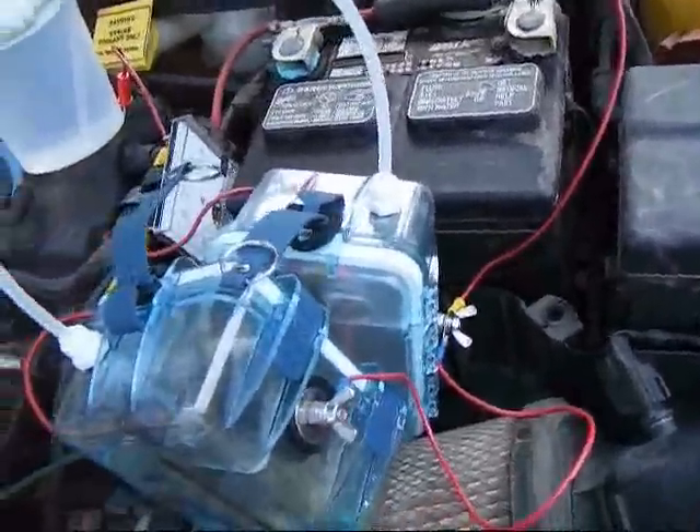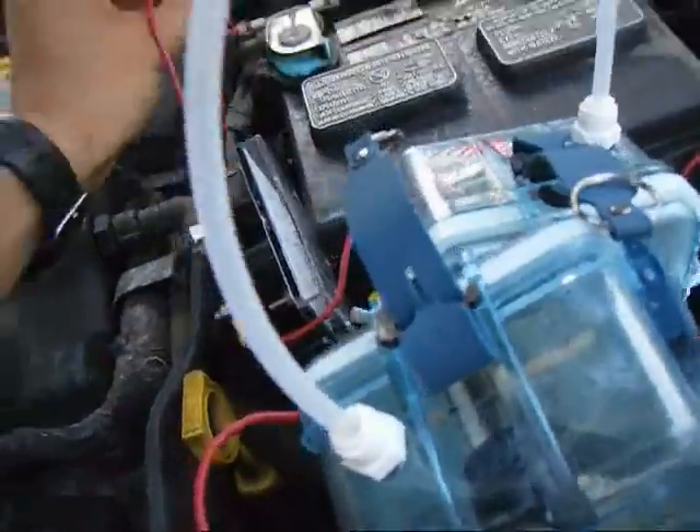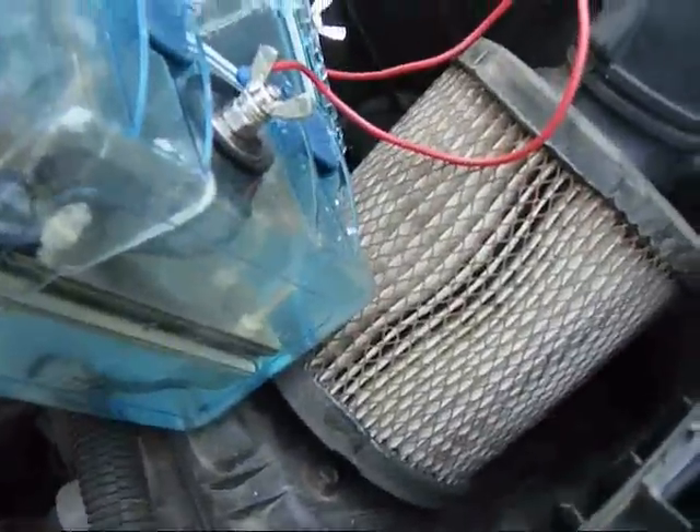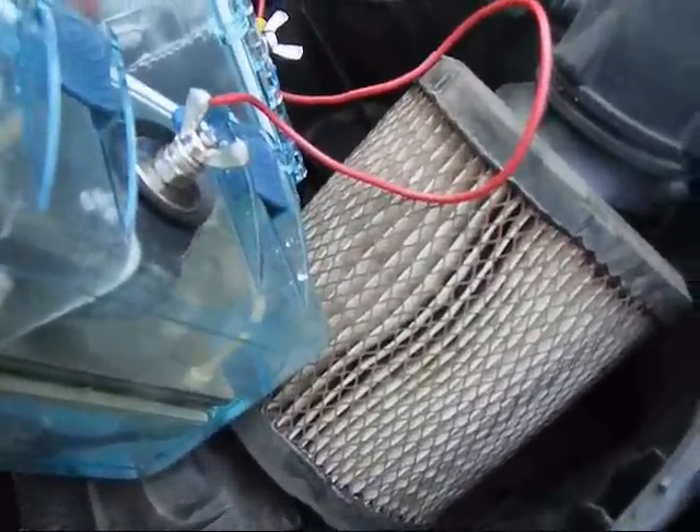Run number two. All I did was wire these cells in parallel, so they're each going to get 12 volts across them. Same water — which is no electrolyte. Let's see what our ammeter draws.